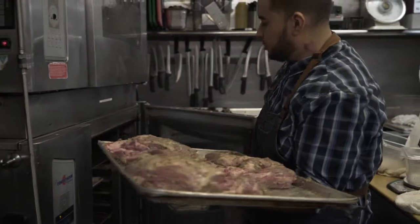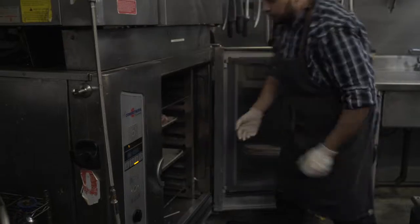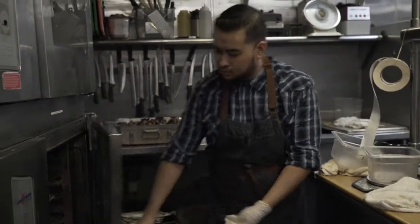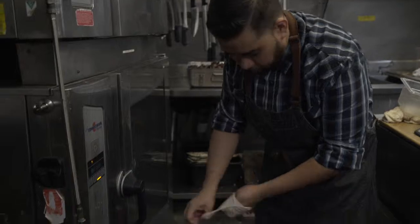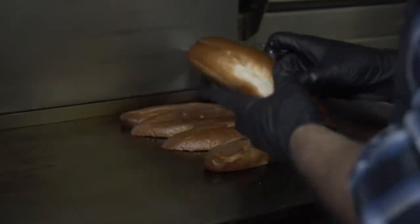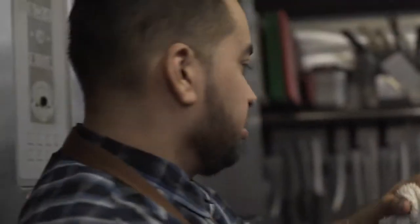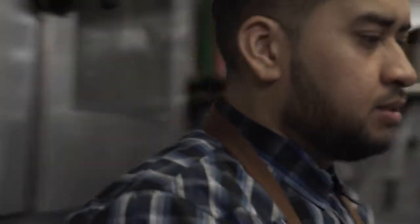They cook the meat first at a really high temperature — over 400 degrees in a convection oven for about 15 to 20 minutes. Then they braise it in a larger hotel pan for about three hours. After three hours it'll be nice and juicy and will fall apart.